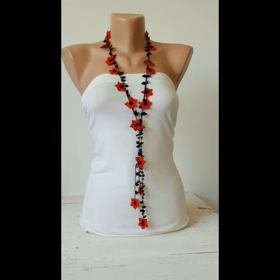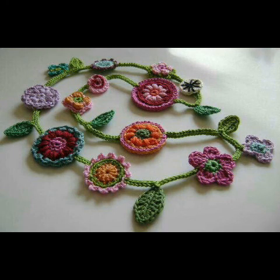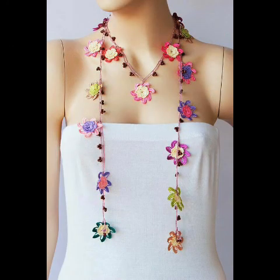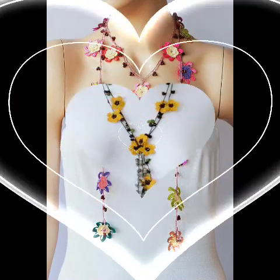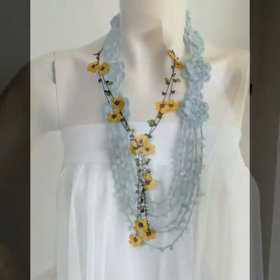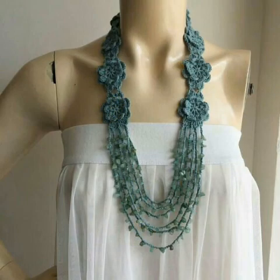Even from leftover yarn you can see very simple and easy beginner-friendly crochet flower work in them. You can also see different types of bead work in some of the designing ideas, so you can use any type of beads to decorate your necklace scarf.